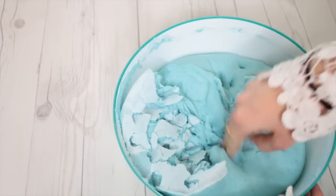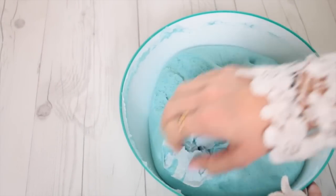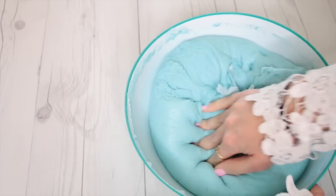Once you're done breaking your iceberg, you can re-mix all your slime together and let it sit and harden again, and it'll work just fine.